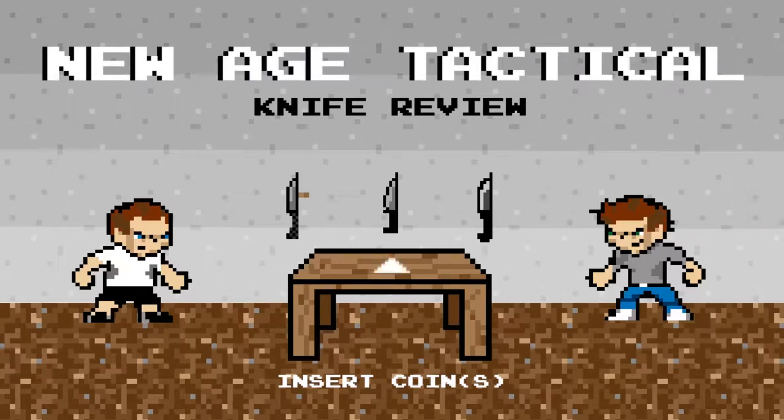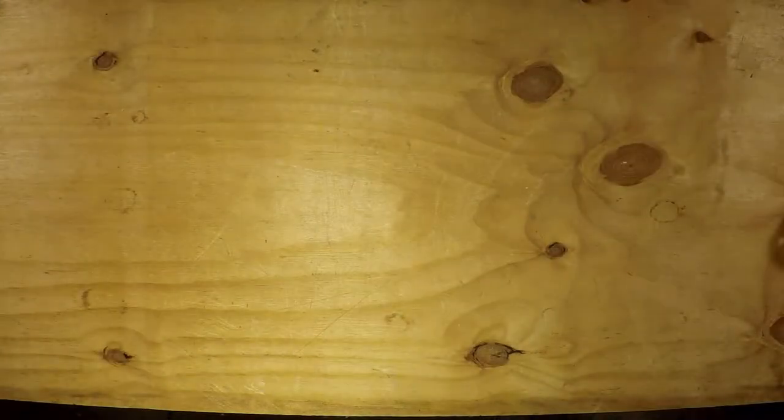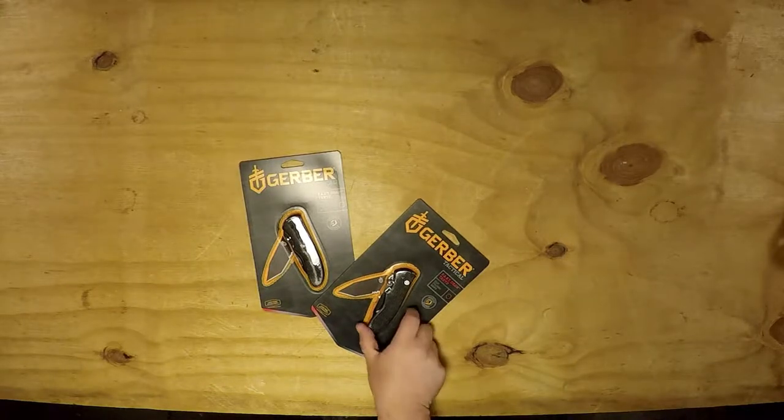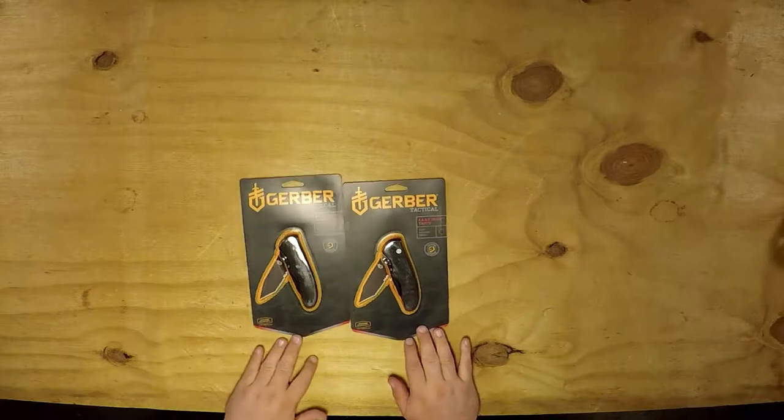New Age Tactical back with another knife. We figured since that other one had that hollowed out blade, we'd give Gerber another shot. Gerber was the one with the hollowed out blade, so this one here — we're kind of staying in the range of just around $30.